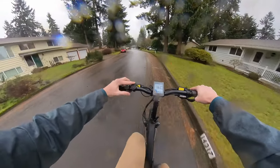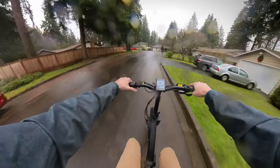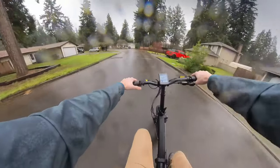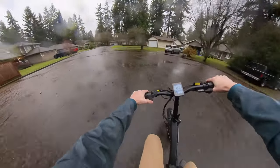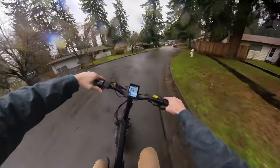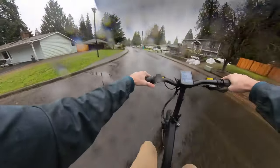Sport mode — level one, two — whoa, sheesh! There we go, now we feel like a moped. Holy smokes! Brakes are pretty solid. The suspension feels pretty good. Goodness — the takeoff is nuts!